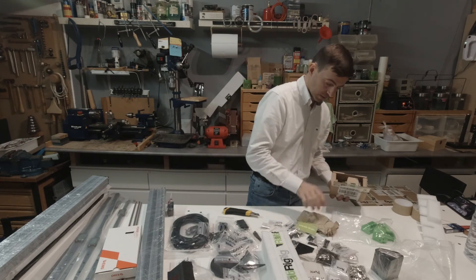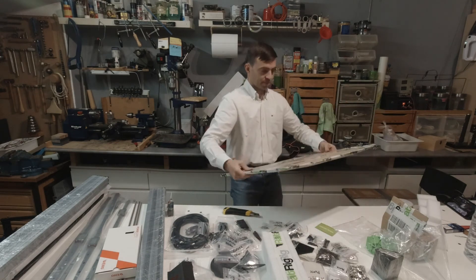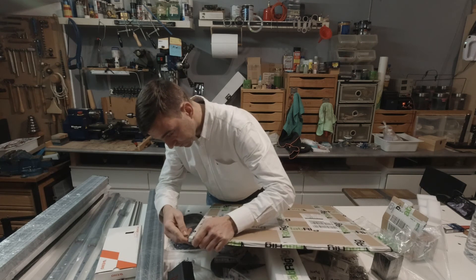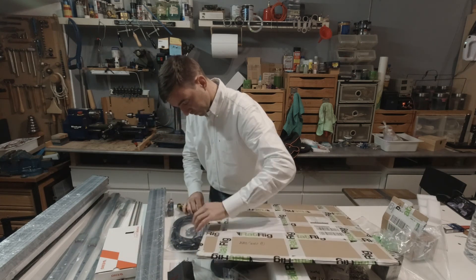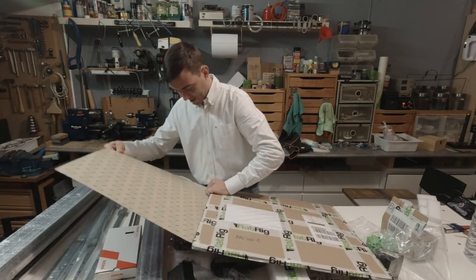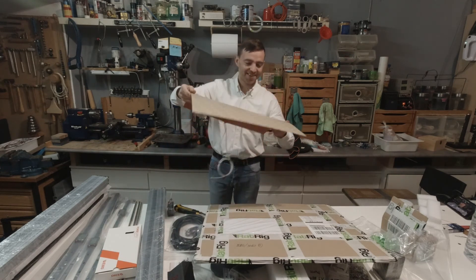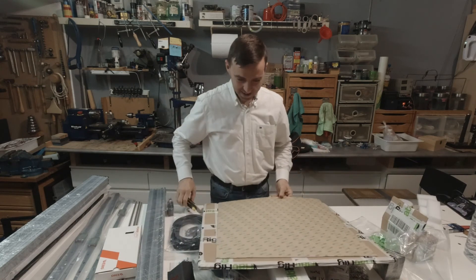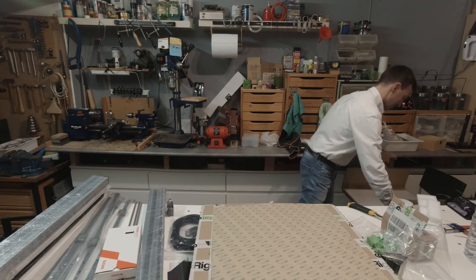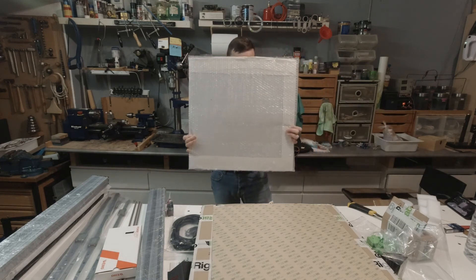I'll show you right now — this is massive. Look at this! This is a printer to make another printer. And the bed aluminum plate is right here. Look at this — huge!